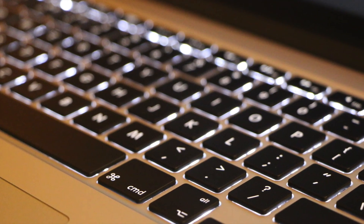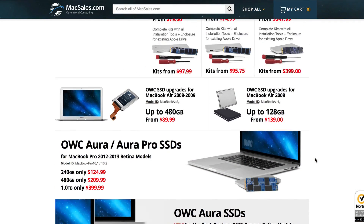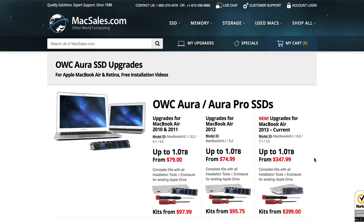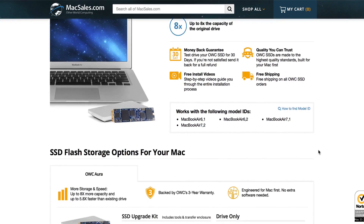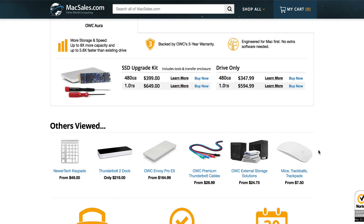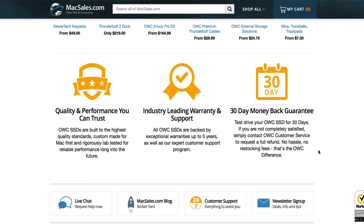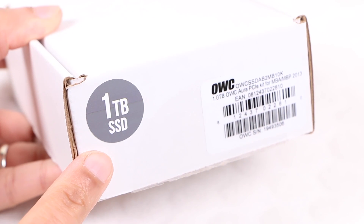If you're firmly in the Apple Mac ecosystem, chances are you'll have heard of OWC, and their latest Aura PCIe-based flash storage upgrades are precisely engineered for your Mac. This means there should be complete compatibility without the need for any trim enablers or any other such software, leaving you to enjoy higher capacities — and we have the perfect example here with a 1TB SSD.